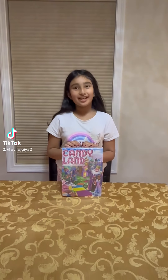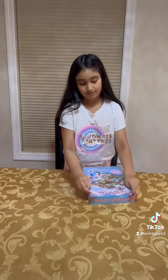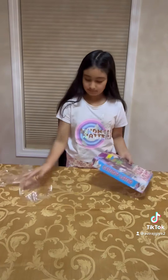Hi guys, today I'm going to show you the Candyland game. So let's get opening.